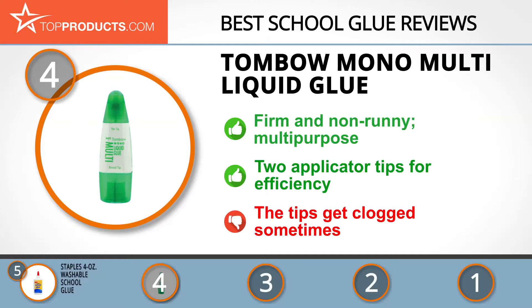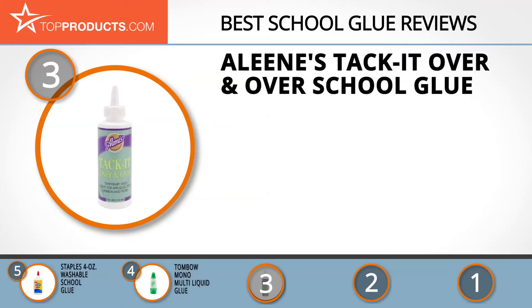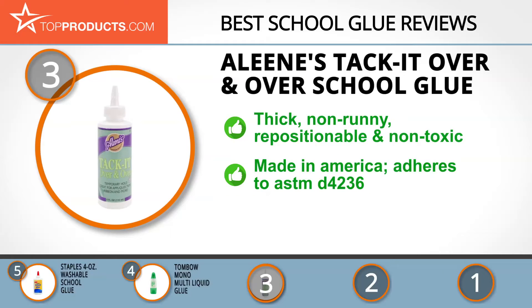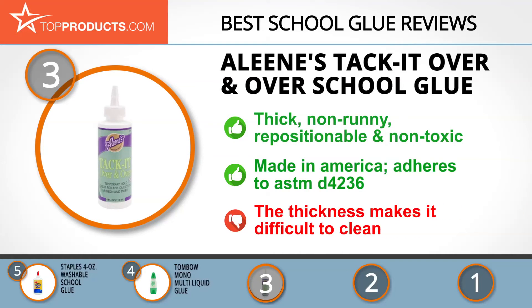At number three is Aileen's Tack It Over and Over school glue, a great choice for those looking for a school glue with lots of features. Aileen produces high-performing, gold-quality glue born out of a desire to provide the highest quality and enhance crafters' success. The glue is thick, non-runny, non-toxic, and repositionable, providing temporary bonding so you can reuse appliques and ornaments. It's made in America and adheres to ASTM D4236, though its thickness makes it difficult to clean up after drying.